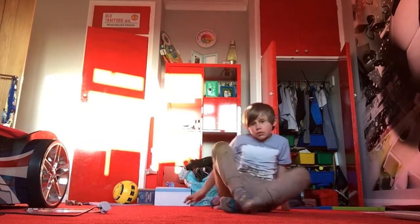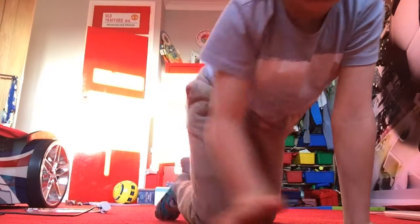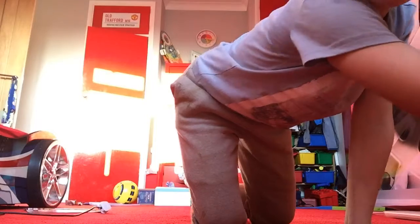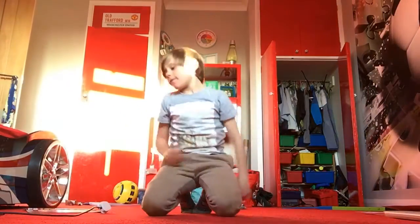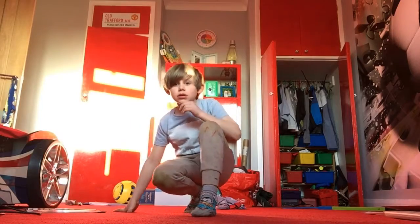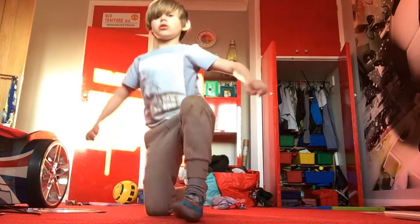First we're going to need to — you need some room, you can do this in your lounge or something. So we need to stretch first. I don't know how many minutes, but let's stretch.